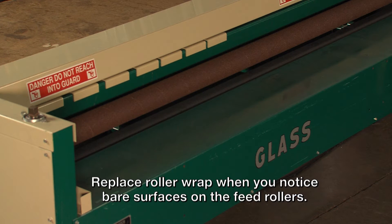If this happens, replace the roller wrap immediately. The roller wrap is available from the grooving machine manufacturer in pre-cut lengths, ready to be applied to clean rollers. The new wrap rollers, like the one on this machine, will last nearly indefinitely.